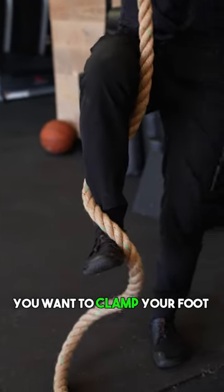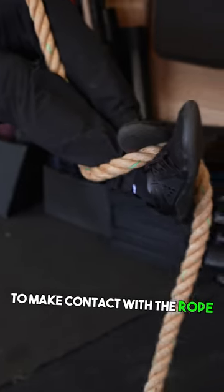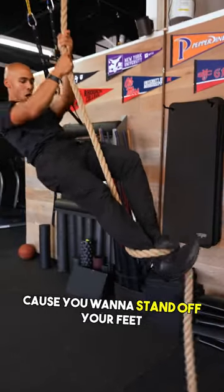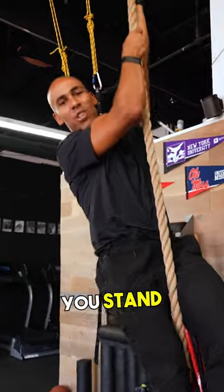Once you've set your wrap, you want to clamp your foot using the ball of your foot to make contact with the rope. Once you've clamped, you're going to extend your legs out because you want to stand off your feet. That's how you climb up the rope — you stand, you don't pull.